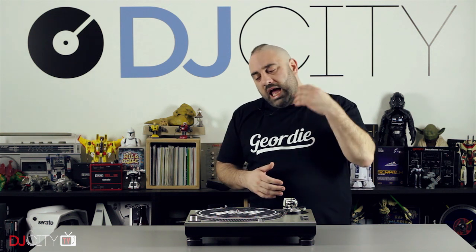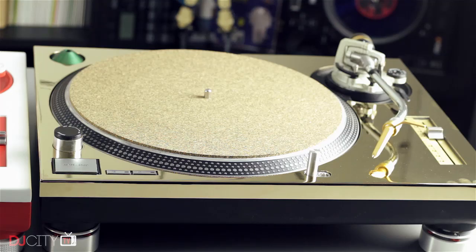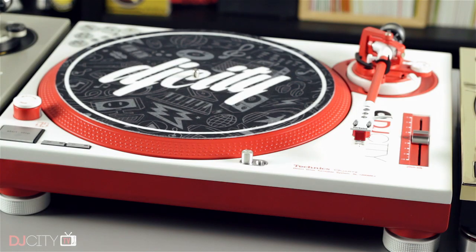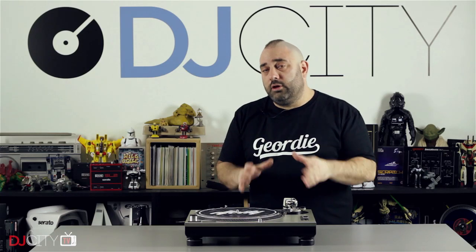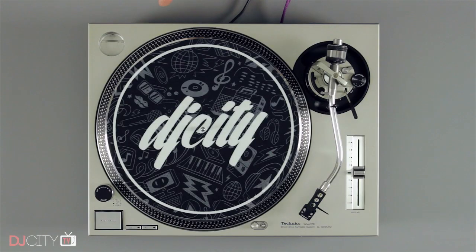So, there we go — a look at the Technics SL-1200 Mark II and ways we can maintain, modify and upgrade them to keep them fresh and relevant in 2016 and beyond. These things are around 30 years old now, and there are units out there that are 30 years old and still going strong. This literally is a product that, if you look after it and maintain it, it will last you a lifetime — there are not many products you can really say that about. With careful maintenance and upgrading, we'll still be seeing them in another 30 years.